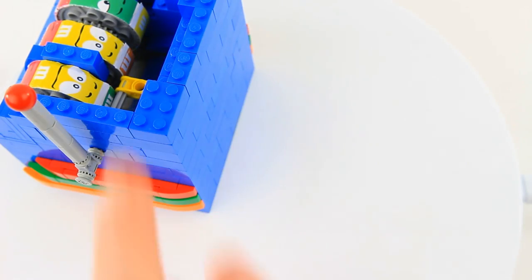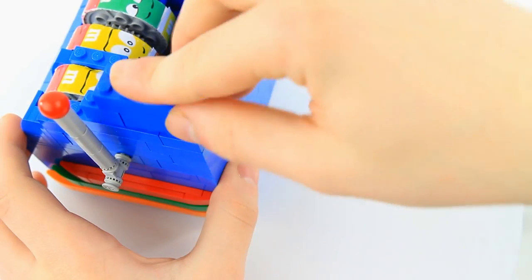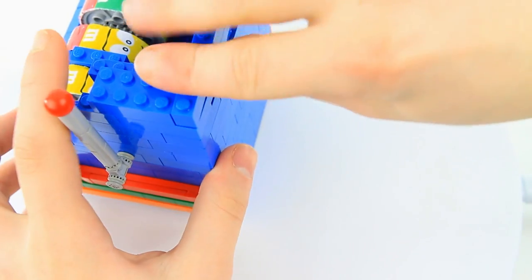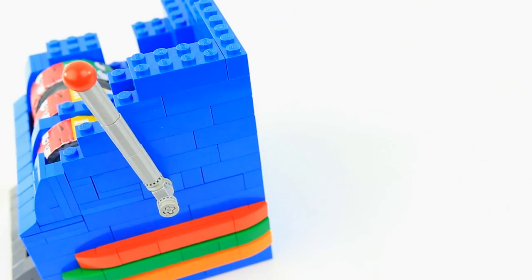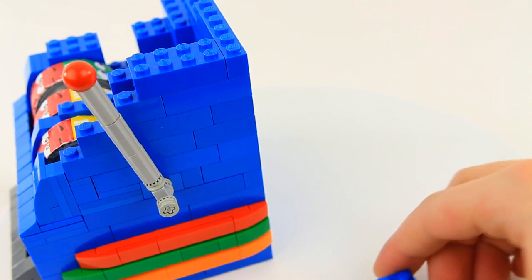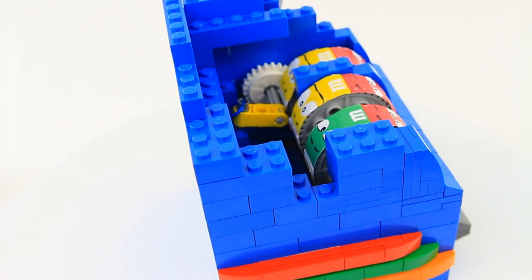On top of this, put on a 1x2, a 2x4, and a second 2x4. Then connect three 1x6s like so. In this area over here, we're going to build something. Specifically, take two 2x2 blue plates. Let's turn this over so you can see me as I'm building.